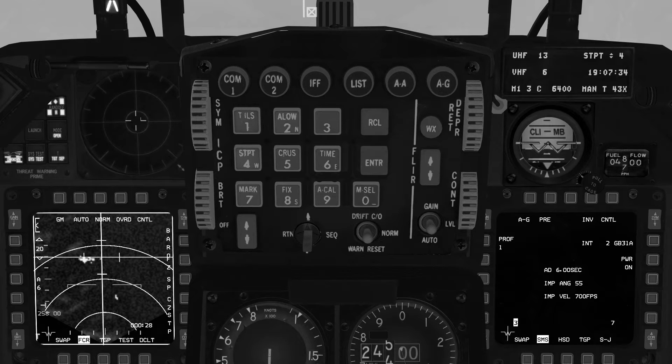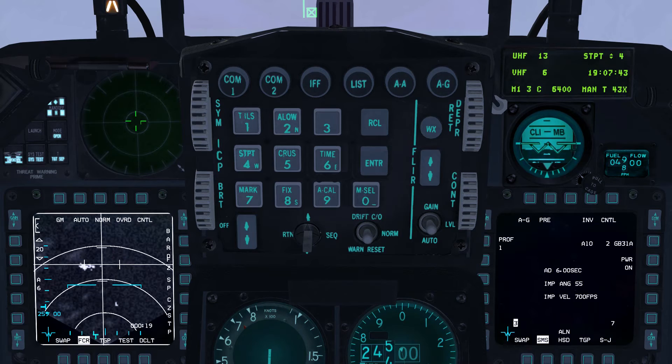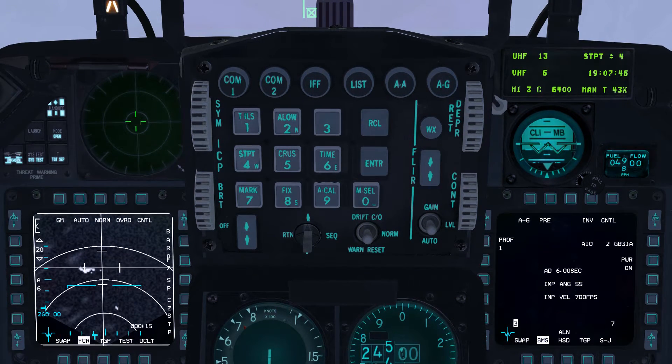We will assign the coordinates for Dalsan Southbridge to steer point 5. To do that without making steer point 5 active, we will use the DEST page. To open the DEST page, press the LIST button on the integrated control panel or ICP, which is F4 by default, then press ICP 1, which is 1 on the numeric keypad.